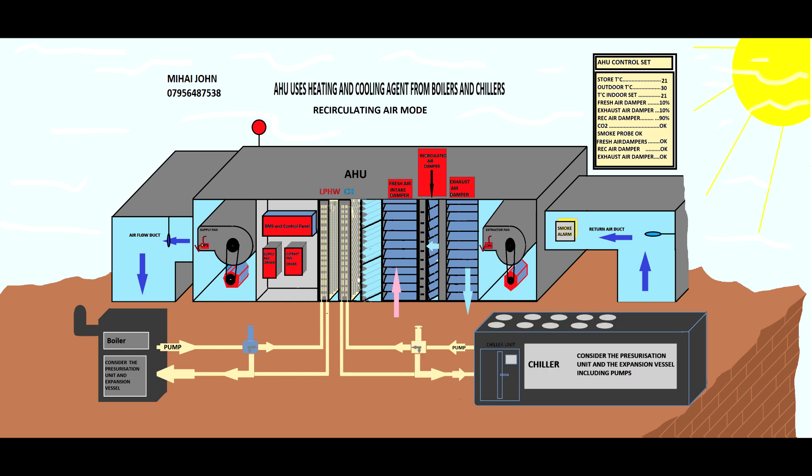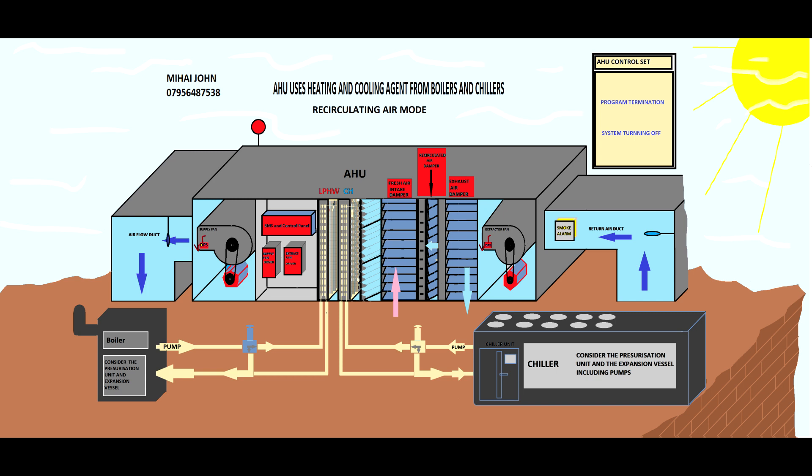With the cooling agent fully restricted, the chiller will have no demand and will turn itself off so as not to waste energy — or it can go on standby. The handling unit will then only circulate the air through the store, but will still exchange ten percent: extracting ten percent and bringing in ten percent fresh air, because you need the minimum fresh air to overcome carbon dioxide buildup from all the people in the store.